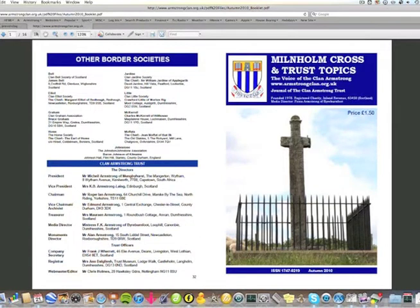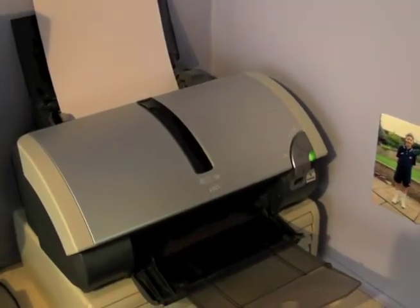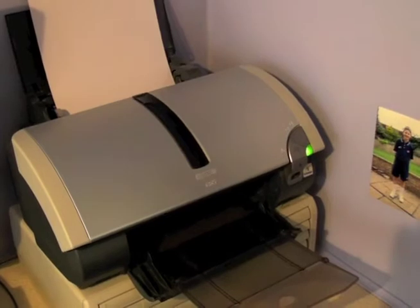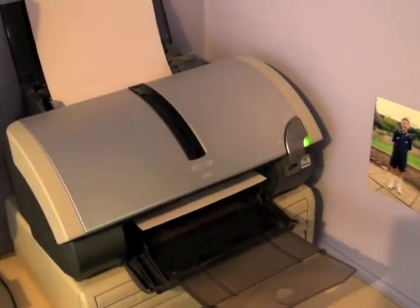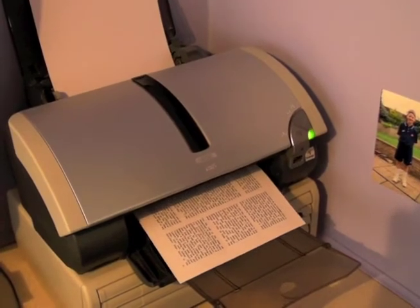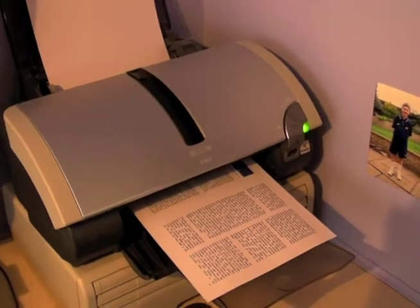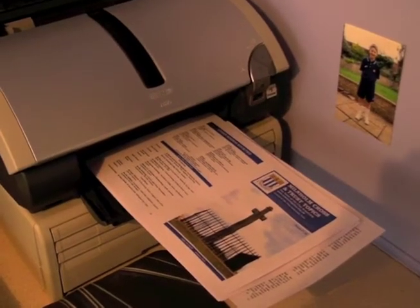So I've sent mine to print, and hey presto, we're starting to print out. I shan't let you watch all eight pages being printed, so we'll just shoot forward a little bit, and the last page has just come out.